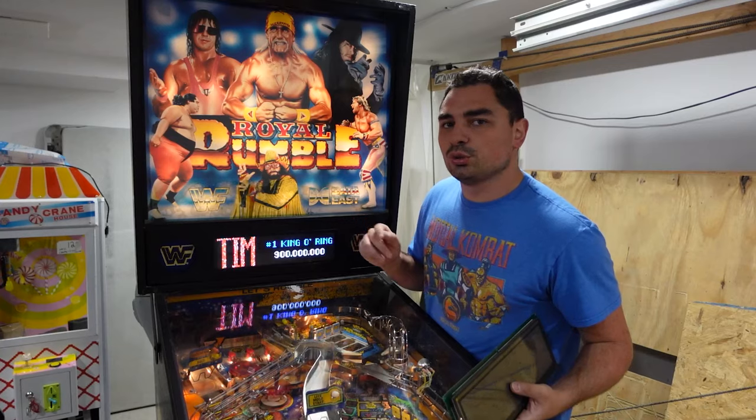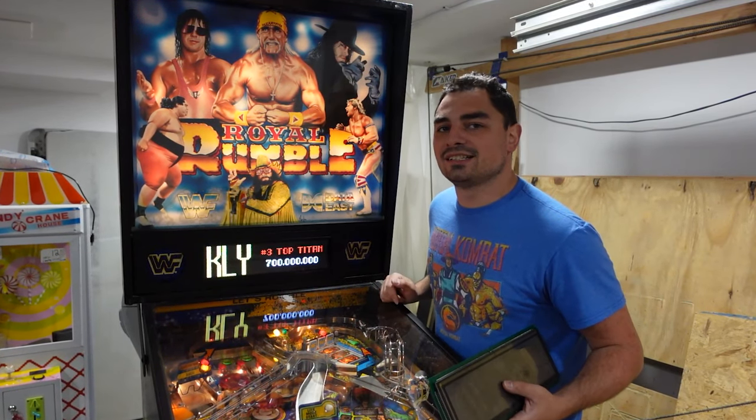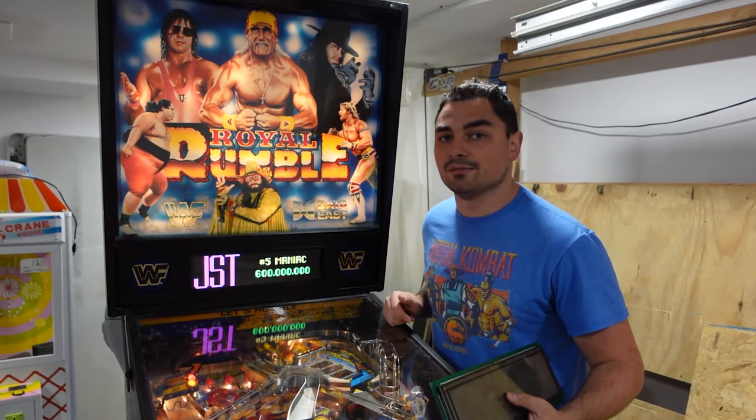Upon scoring this $2,000 WWF Royal Rumble, I already had some modifications in mind. One major one was going to be a color DMD.